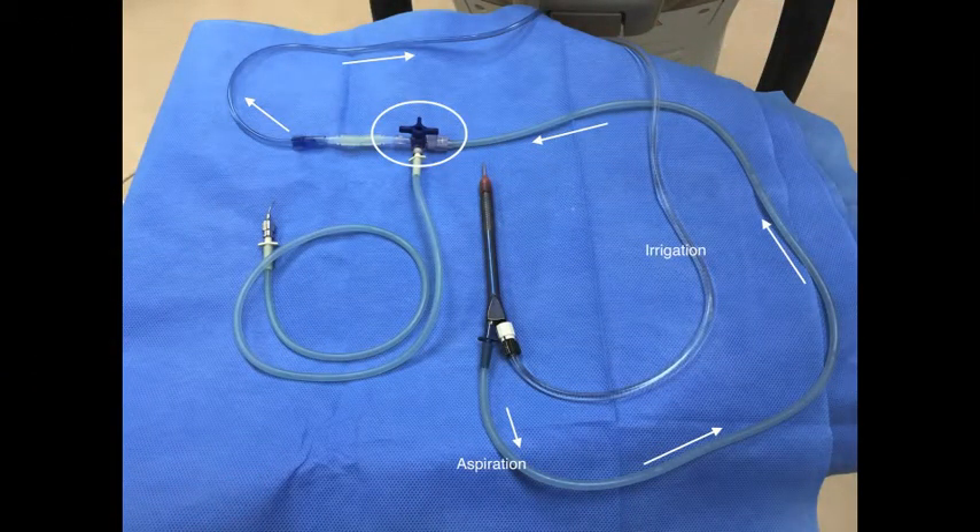As shown in this picture, the connection involves a standard tubing with a male-to-male connector and a three-way tap. With the three-way tap in this position, the aspiration is as indicated by the white arrows.